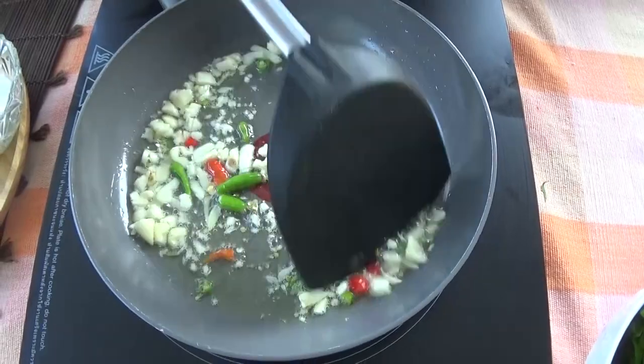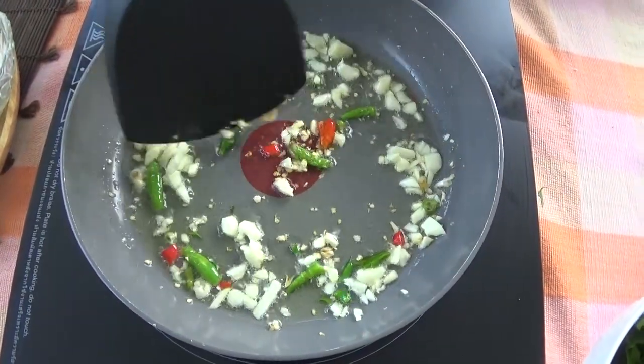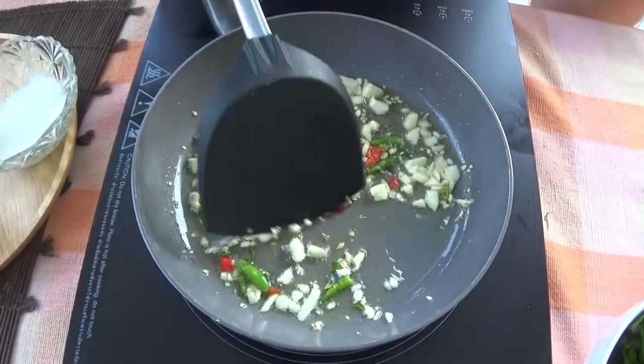It's a real privilege to make this at home. This is one of the go-to dishes for many Westerners and for locals alike in Thailand. And if you haven't tried it yet, then you absolutely must.